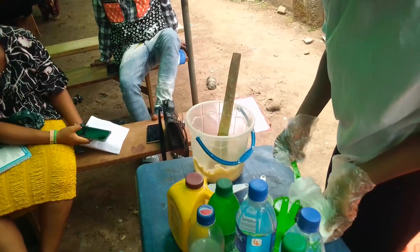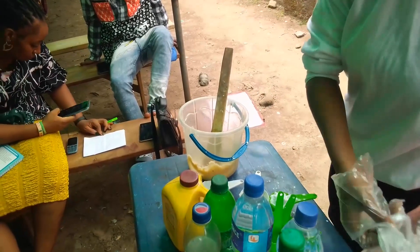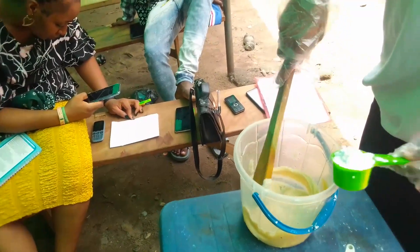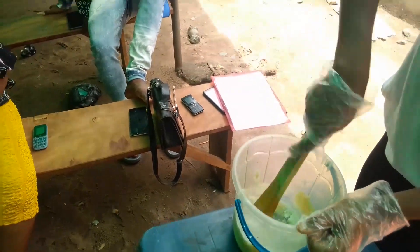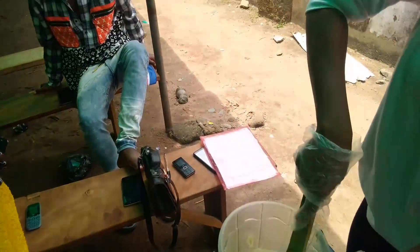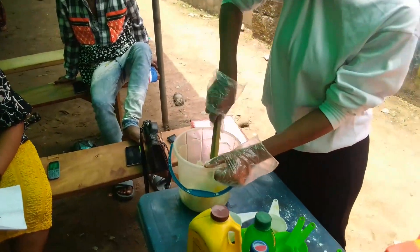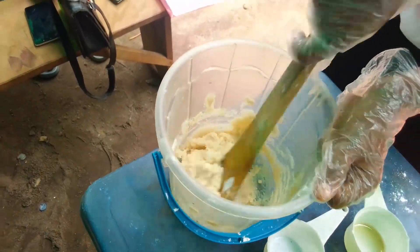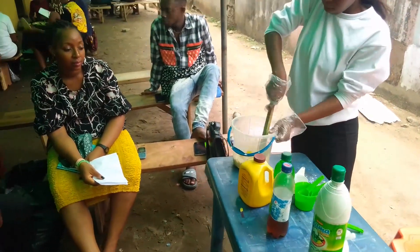That's the washing, so you add it — it's okay. You add and do not mix it. Add all. All right, so that's it.